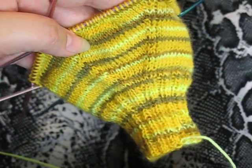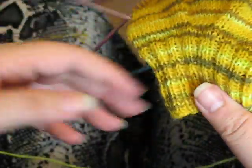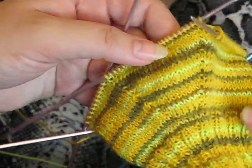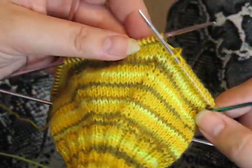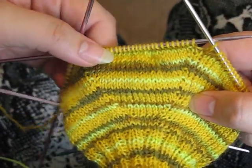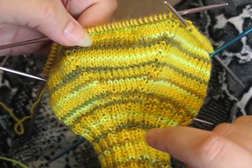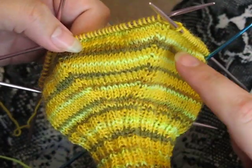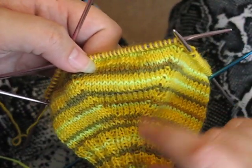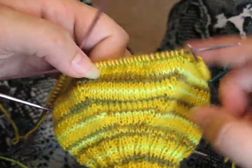This is the second video on making fingerless gloves. We've done the cuff and we're now at the very end of the thumb increases. If you look closely, you'll see a V forming right here — that's where the thumb increases happened, where I did my knit front to back on either side, increasing the amount of knitted stitches in between the increases.